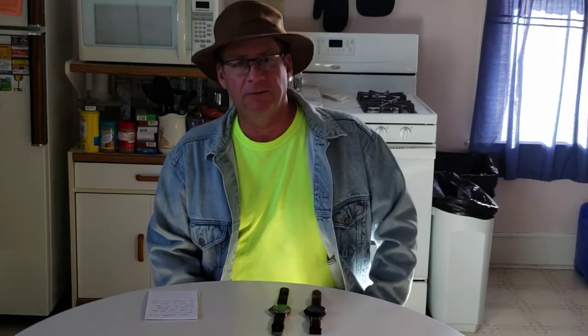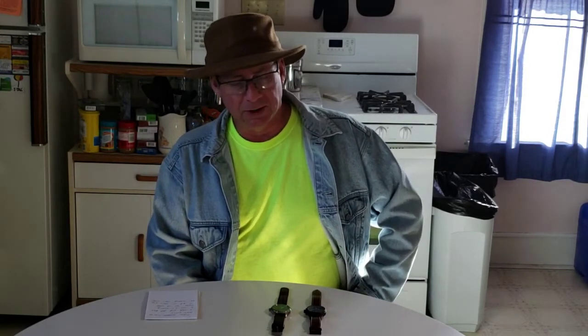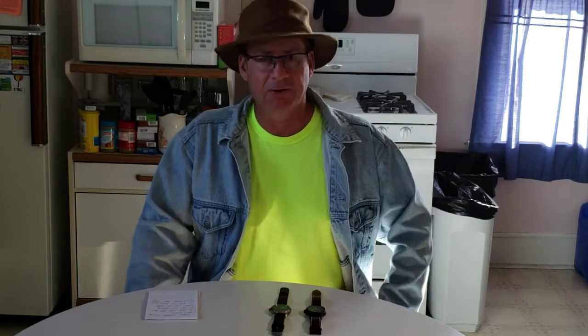I guess I kind of broke even by paying eight dollars and getting a replacement. The service was very good from Timex — they said it would be within two weeks and it was. I'm very happy with that; they took care of me very well. They sent the old watch back too, which I wouldn't have expected, but that's pretty cool. Eventually I'll probably do a review on the new chronograph Expedition watch, but after I keep it for a little while longer.